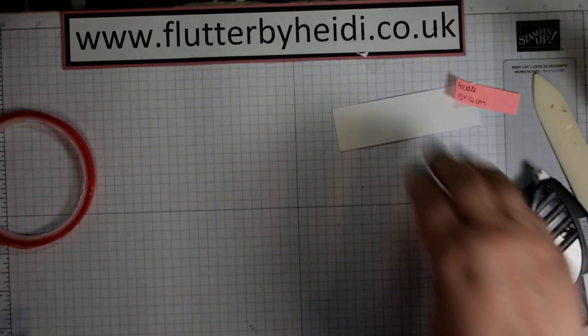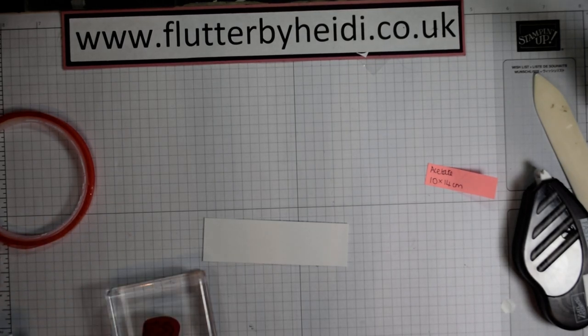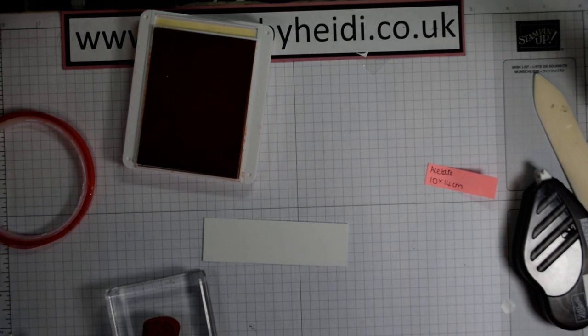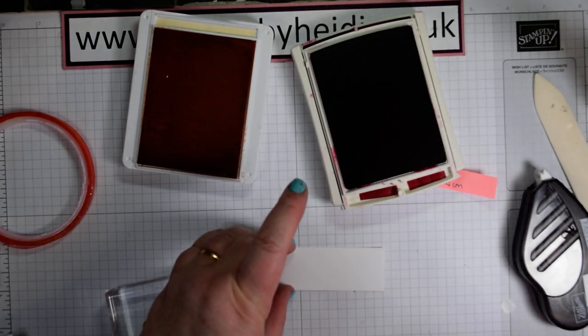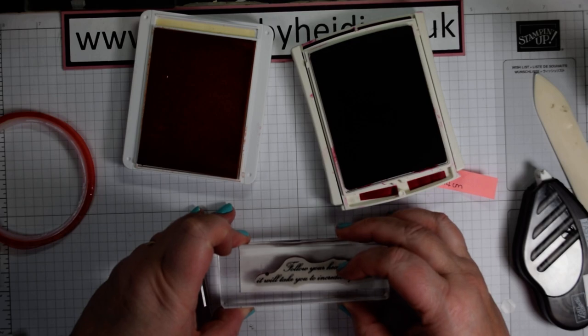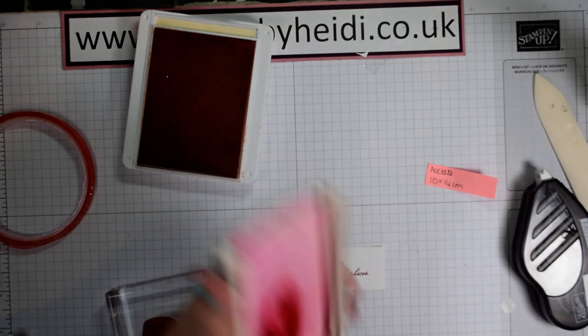Now we're on to our panel. We have our little panel here — this is really pretty. We're going to use some petal pink and some cherry cobbler for our sentiment. The sentiment is beautiful: it just says 'follow your heart, it will take you to incredible places.' Pop that in the centre. I'm doing my sentiment first, because I find it much easier to add decoration around it.